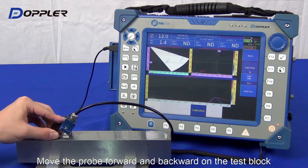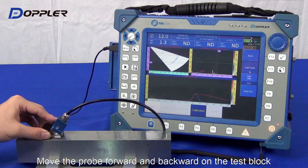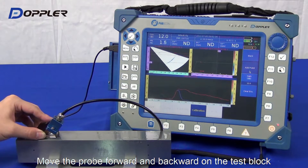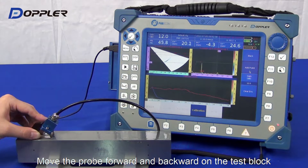Please do not change the gain once you start smoothening the second peak line. Let's continue peaking and smoothening.